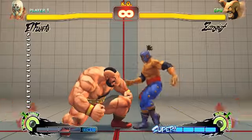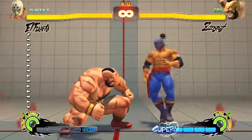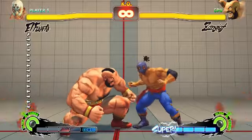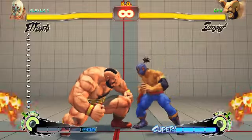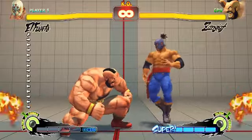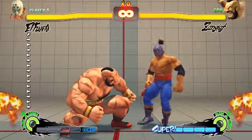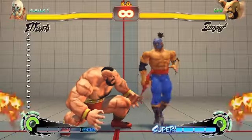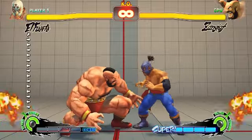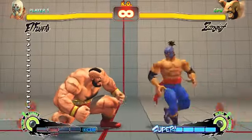I forgot to mention that some characters' hit stun reel makes it kind of funky to land run stops. An example is Ryu — sometimes the run stop will not work while standing, you have to focus in first. But that's another story. Today I want to show you how to run stop crouching medium kick.